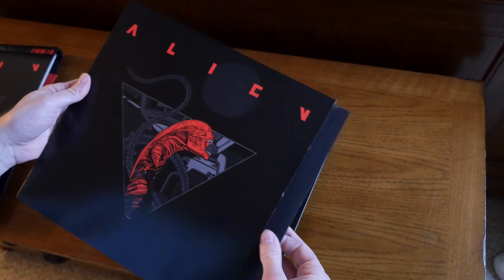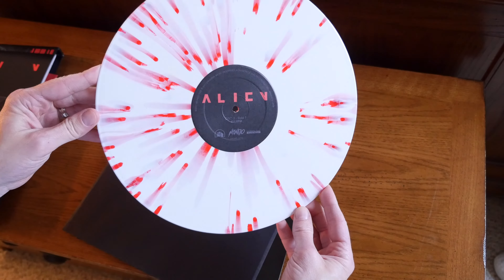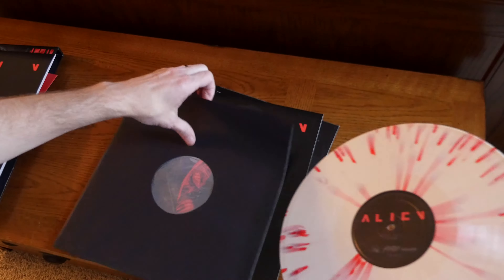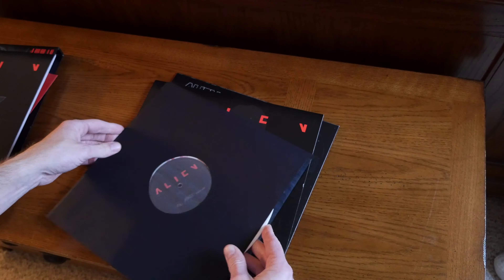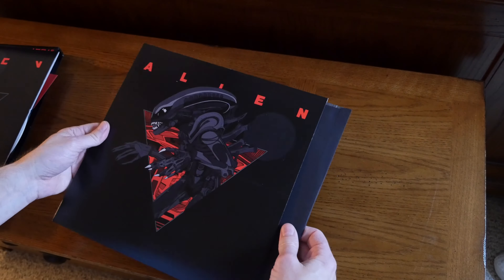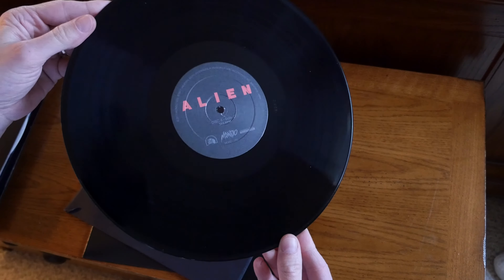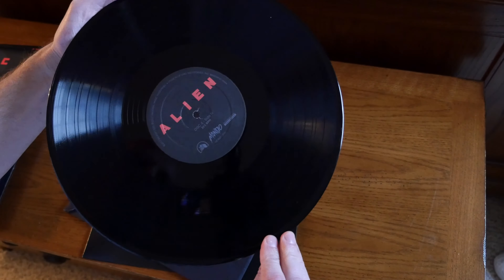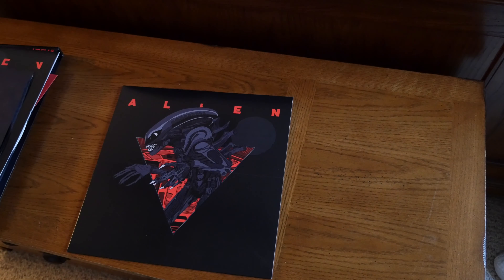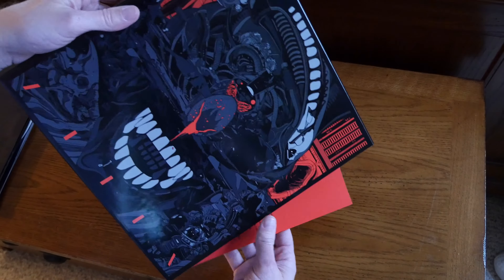Disc three has a slightly lighter color with some different marbling in there. And disc four — these are the alternate cues, the bonus content — and this one is on black vinyl.